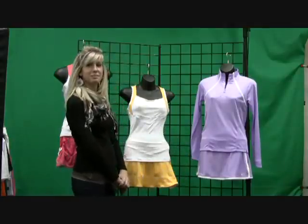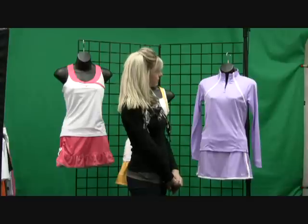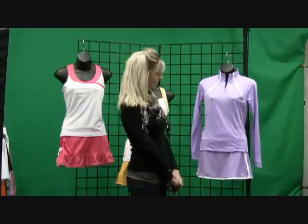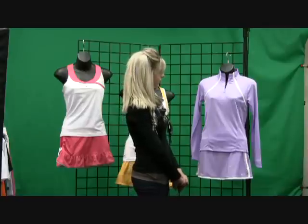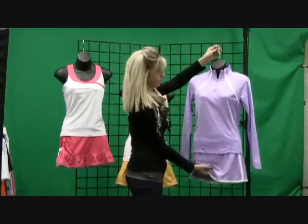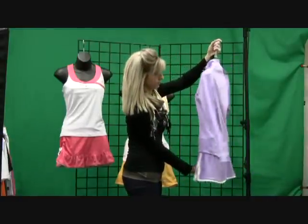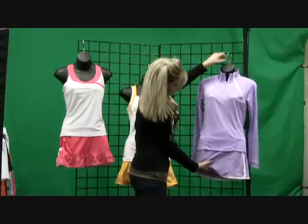The last group we want to show you is from the border group. We've picked out the lilac colorway. We're showing you the long sleeve border top with a half zip. It's great for on or off the court for the cooler weather. Paired with the border skirt, which is the traditional border skirt with the built-in undershort.